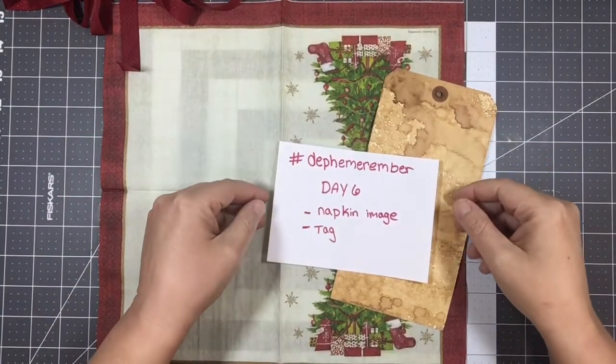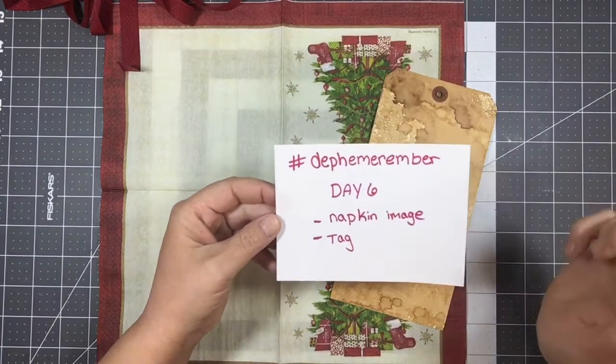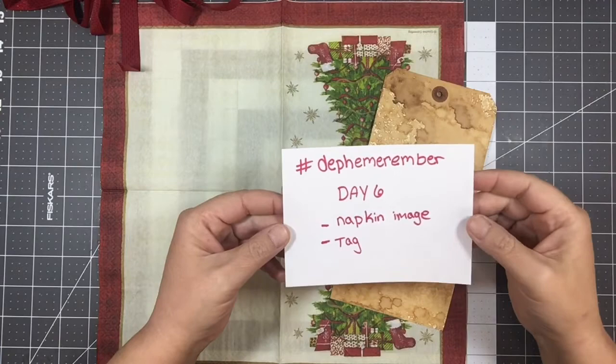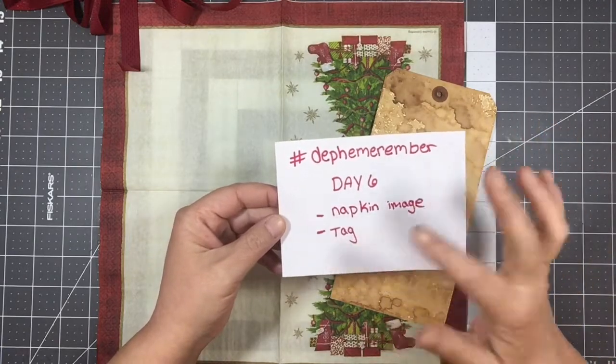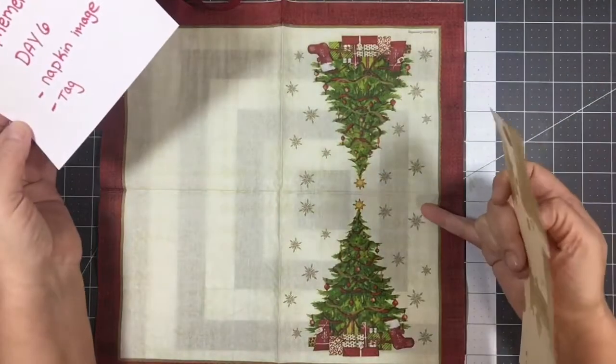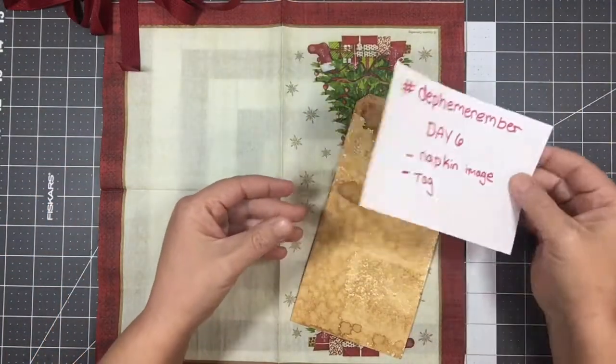Hi everyone, Shannon here with Mixed Media Minnesota. Welcome to my video. Today we are going to work on day 6 of the Dephemerember prompts, which are a napkin image and a tag. So we are going to get right to it.